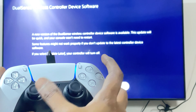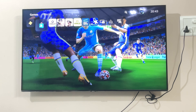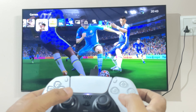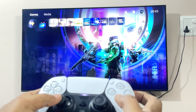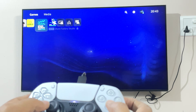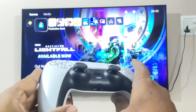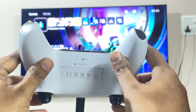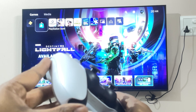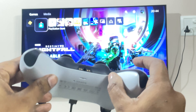The controller is now set, and the drifting issue has been fixed. This is really good — Sony has really good servicing here wherein they provided an almost brand new lookalike controller. The old one was almost five to six months old, but getting a new refurbished one is much better.